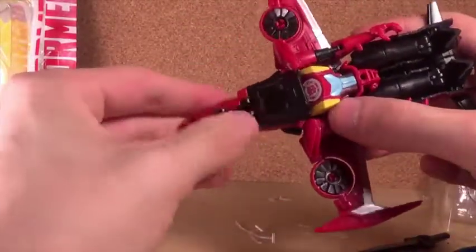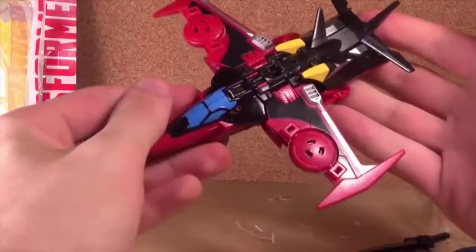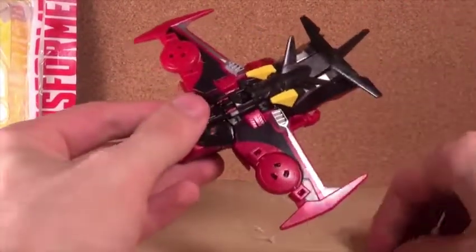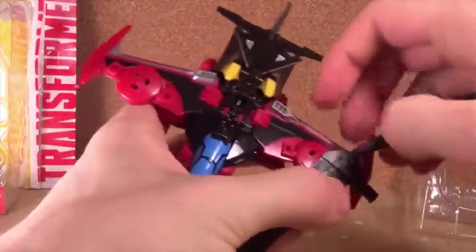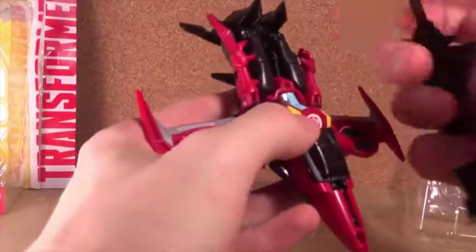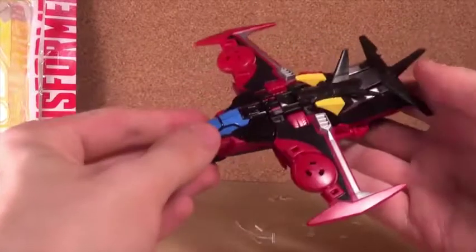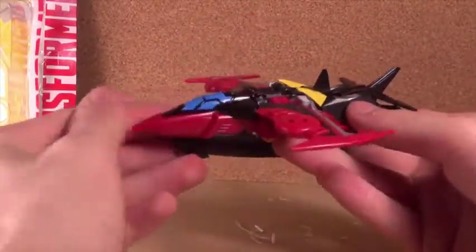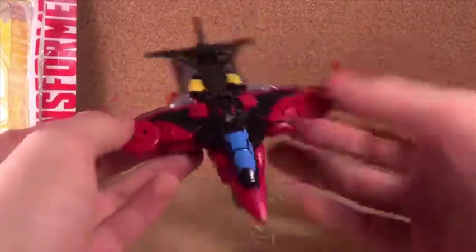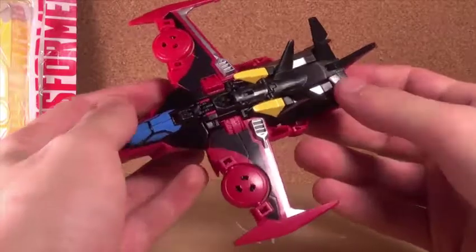She's got landing gear of course, which is nice. And there's the alt mode — way better than the last one. The last one is not that great looking but it does the job. This one is so much better. I love the coloring on this — it's so good. This is a way better Wind Blade in my opinion.